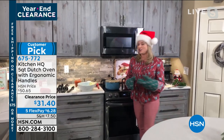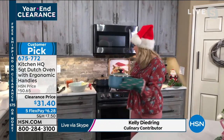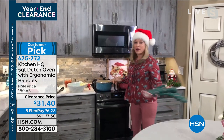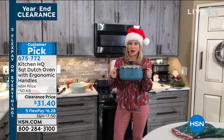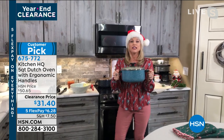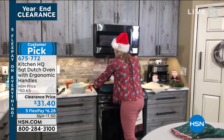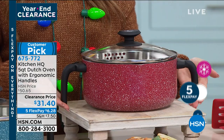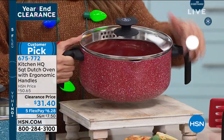I do love this Dutch oven. I love the Kitchen HQ brand because it's our proprietary brand at HSN. Many things about this Dutch oven — those ergonomic handles mean I can take it anywhere. Lots of times with a Dutch oven it has these tiny little side handles and you're left trying to figure out how you're supposed to hold it with the tips of your fingers. Not with this one — it has those nice strong ergonomic handles that are easy to carry.